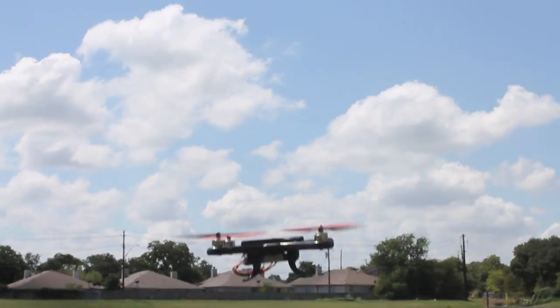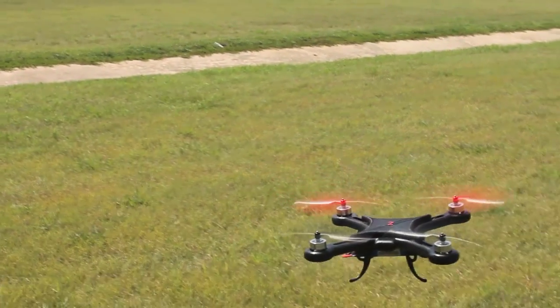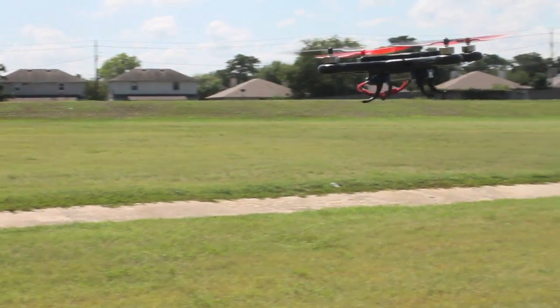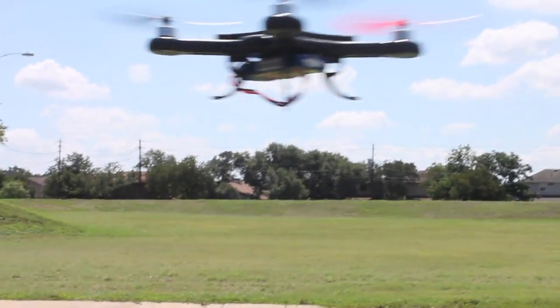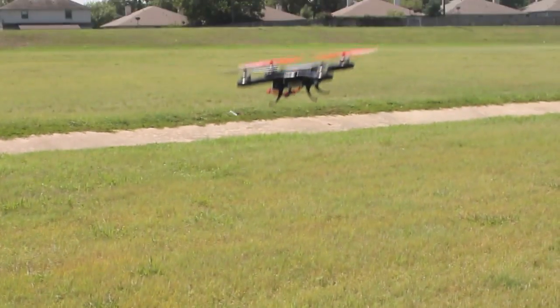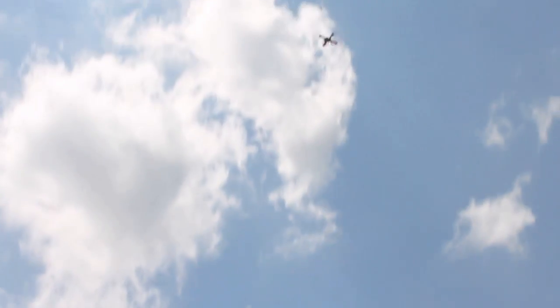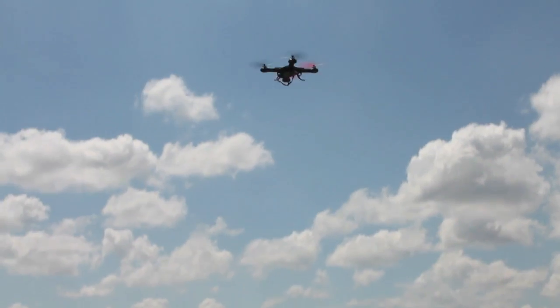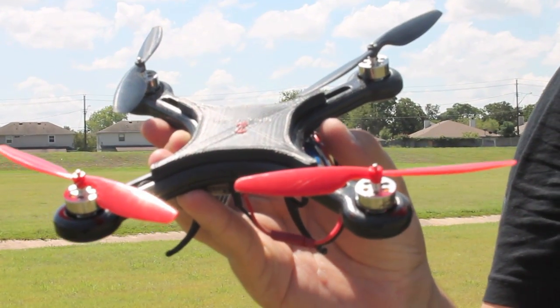Now I pretty much just use it as an aerobatic quad, which kind of sucks because I can't access the USB port — I didn't design that in. So my next design, if I redo this, I'll make the USB port accessible so you can adjust all the settings and do flips and crazy maneuvers. The cool thing about this is you don't see many minis with FPV set up. I need to order a new board and get this back in the air with FPV. Let's do a full throttle pass — and that is Zookie's Mini Quad!